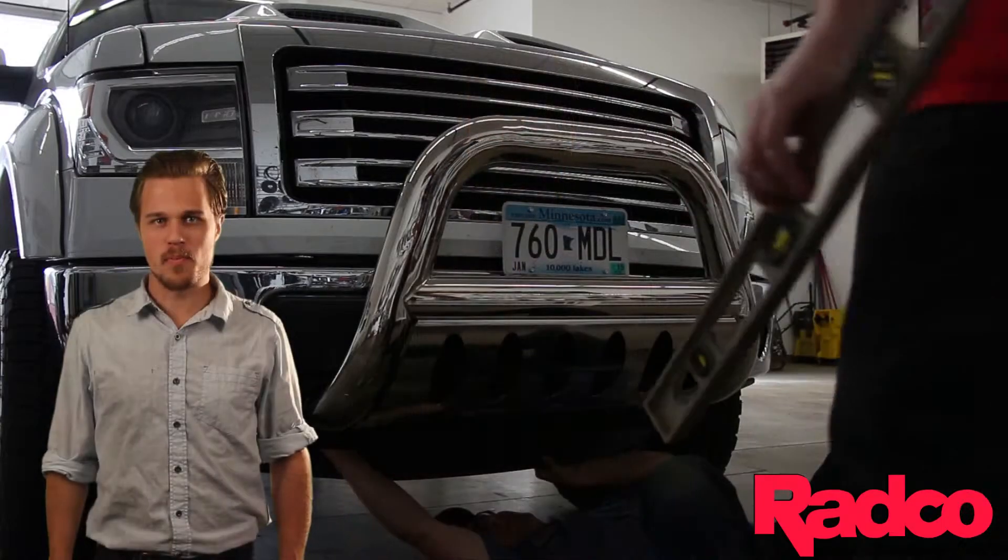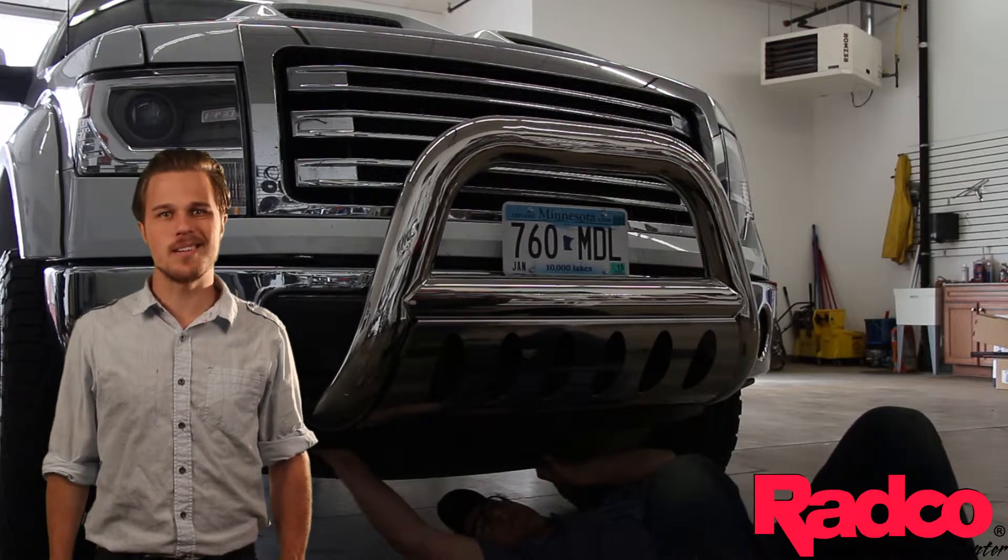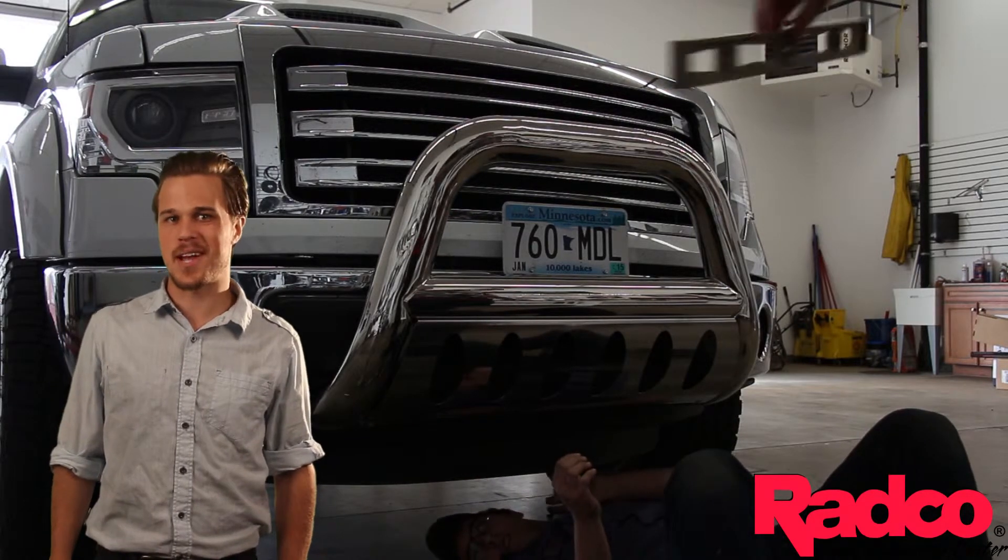Laverne's newest bull bar not only looks great, but it also adds a level of protection to your truck's front end, ensuring that your truck can survive small to moderate impacts. These 4-Inch Bull Bars are very attractive, and they're incredibly durable, too. The tubular oval construction is made out of stainless steel and is available in a black powder coat or a shiny, polished finish.